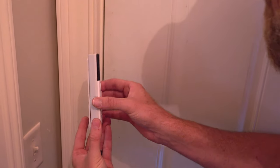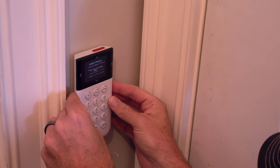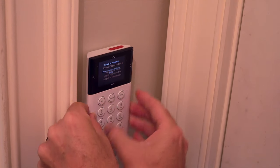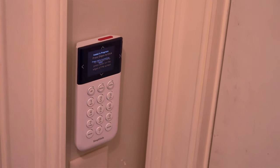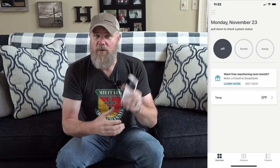Setting up each device is easily accomplished with the handheld keypad that comes with the system. You place this by your front door, and you can arm and disarm the system from it, or use your cell phone to arm and disarm — so as you're coming up the driveway, you can turn your security system off before you even get inside.